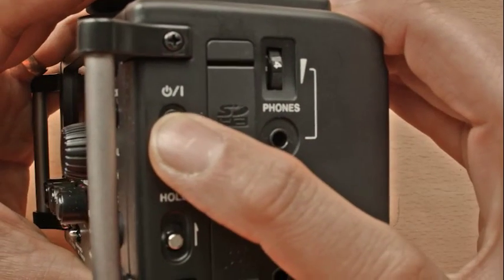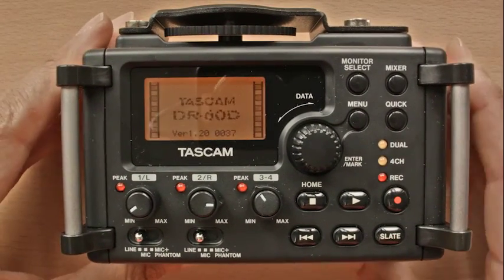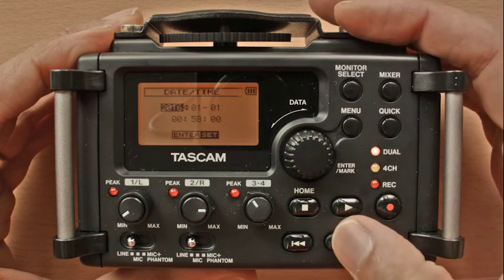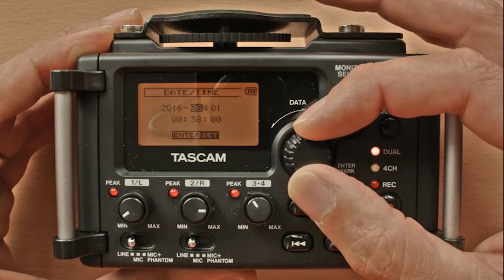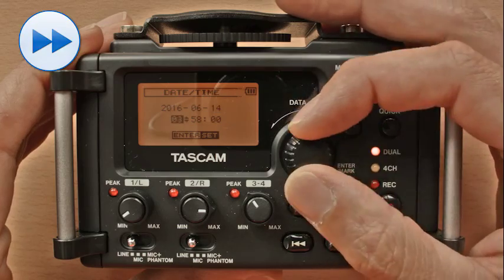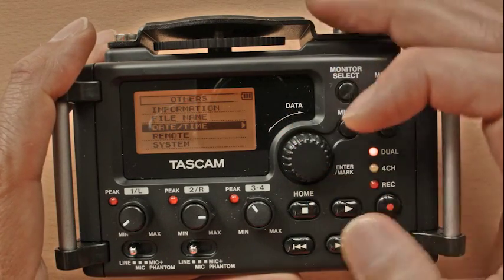Hold the power button down for three seconds to turn on. Set the time and date if asked. Use the scroll wheel to cycle through the numbers and then the forward button to move to the next number. Once complete, pressing the scroll wheel will confirm.